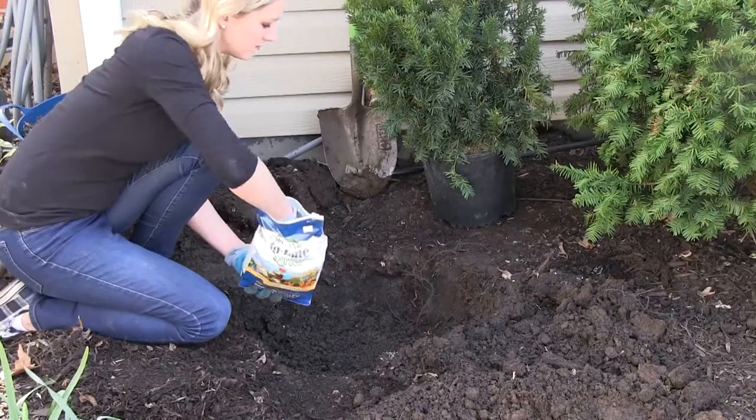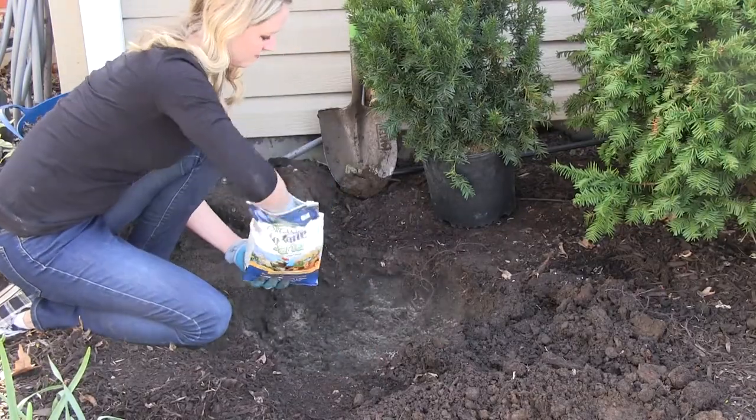After you've dug your hole, it's always a good idea to add in some starter fertilizer. This will help get your plants off to a great start and decrease transplant shock.